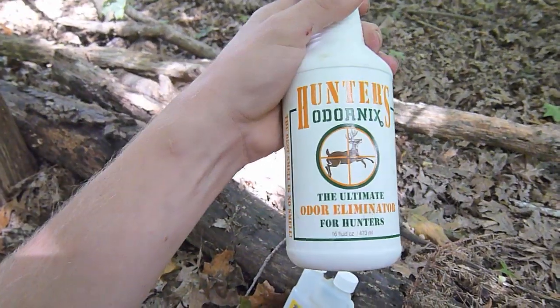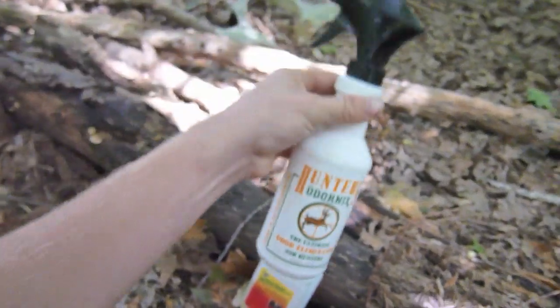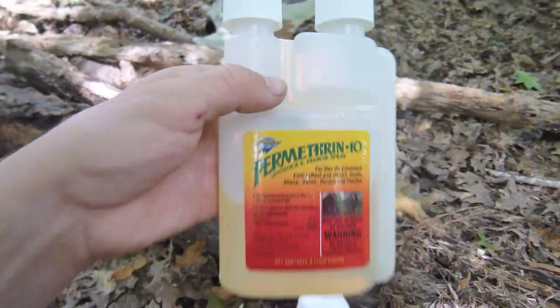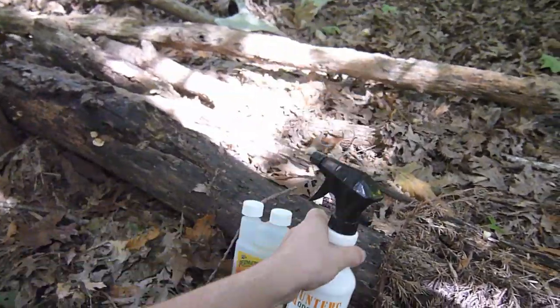Get a 16-ounce spray bottle — in this case an old Hunter's Odernix bottle. 16 fluid ounces: put in 1 ounce of the permethrin. You can use that little measuring thing there. 1 ounce in the bottle, fill the rest with water, and shake it.